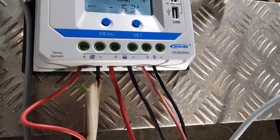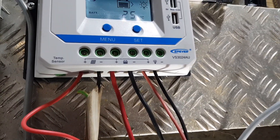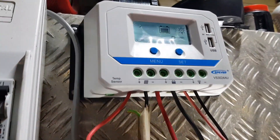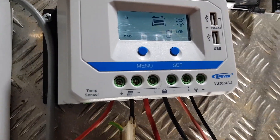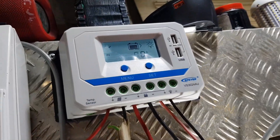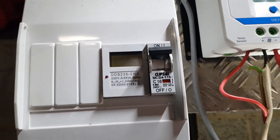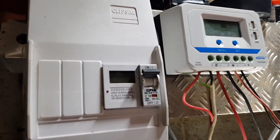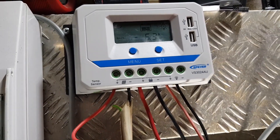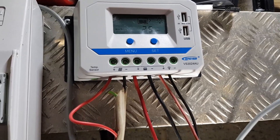So it's the EP-EVR — sorry, EPEVA — VS 30 24 AU. It can run 12 or 24 volts at up to 30 amps. When you get it you get decent instructions so you can configure it as you want. I'll rewire this with proper breakers. My old kilowatt-hour meter from Banggood died a tragic death, but now with this we'll be able to monitor what we get from the sun. If you want one, contact Solar Tasmania — I'll put a link in the description. Cheers!